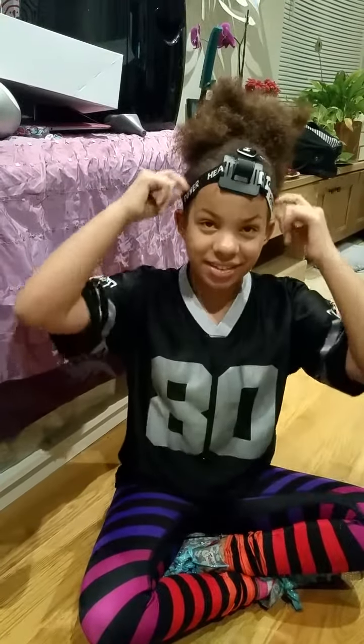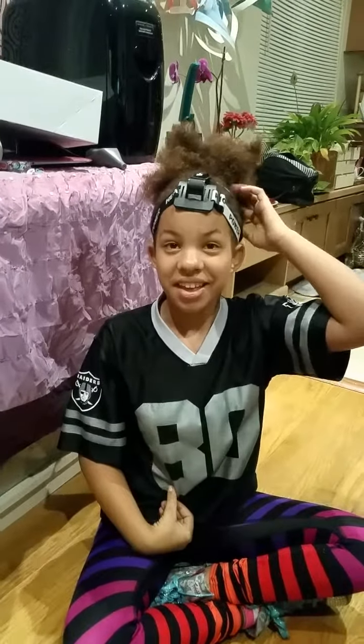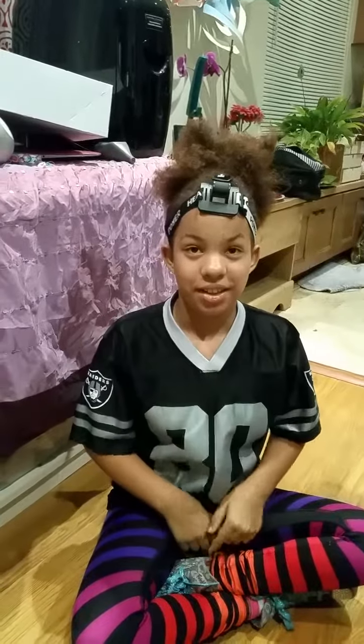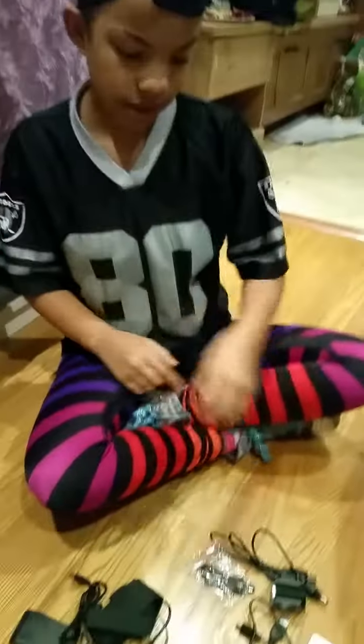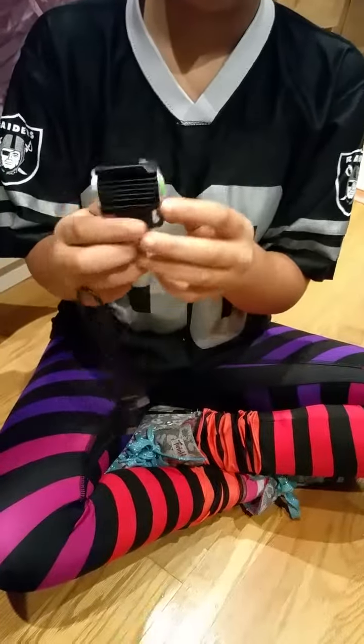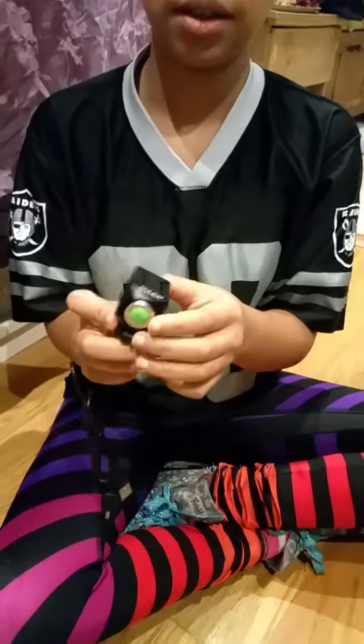Sahara has the head strap on, and that is good to use when you're out in the dark. Now show us what the light looks like. The light looks like this. And remember, this is waterproof.